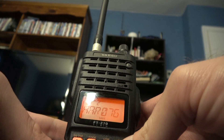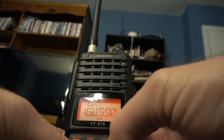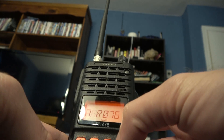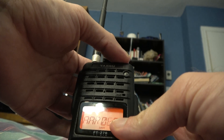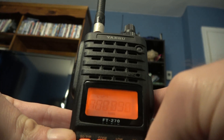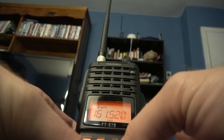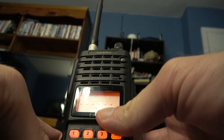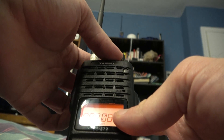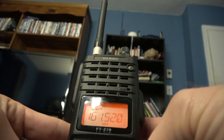Alright, so they go through. Let's say you want to put the A line in — 61520. I believe that's channel 94. Yeah, 94. Hit Function L and there you go. Hit Function L again.